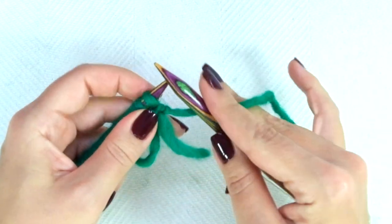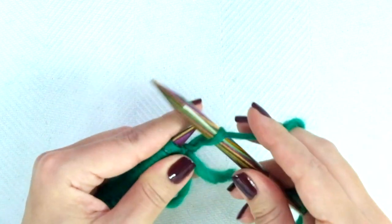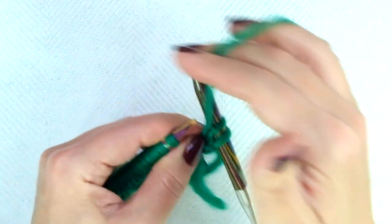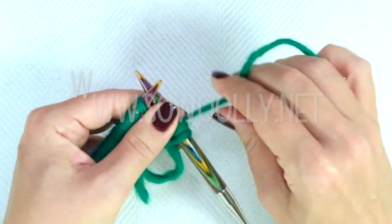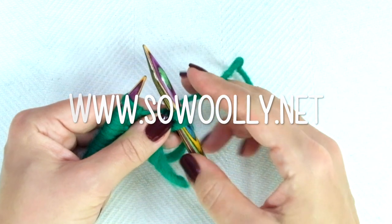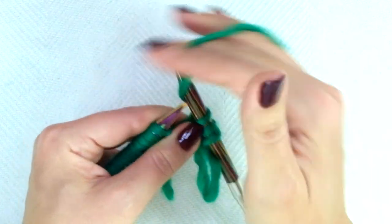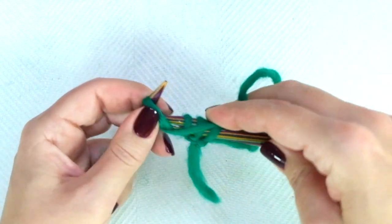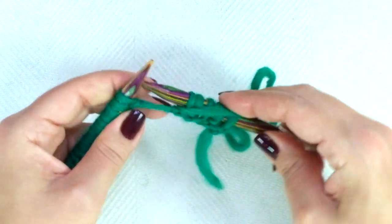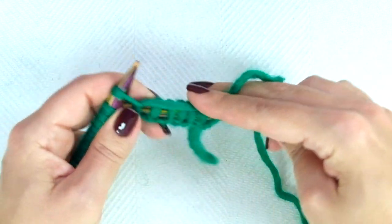Row one: the repeat is knit 1, purl 1. So knit 1, purl 1, knit 1, purl 1, and repeat to the end of the row. Remember you can find the written instructions on my website sewwoolie.net — there is a link below this video in the description box.